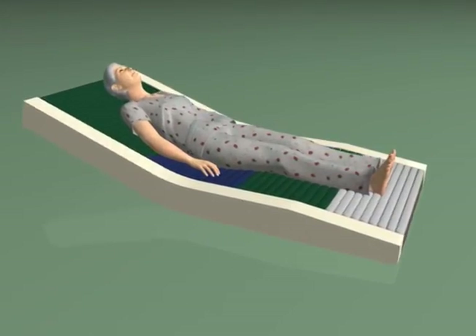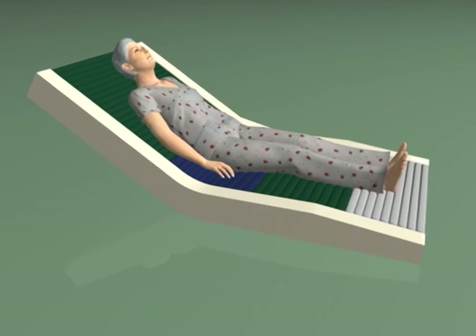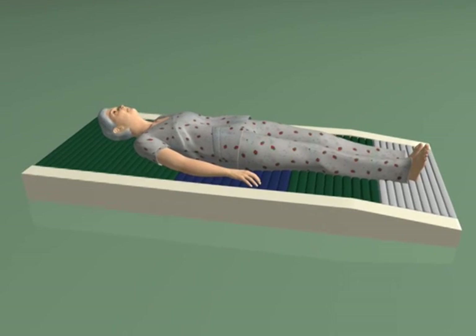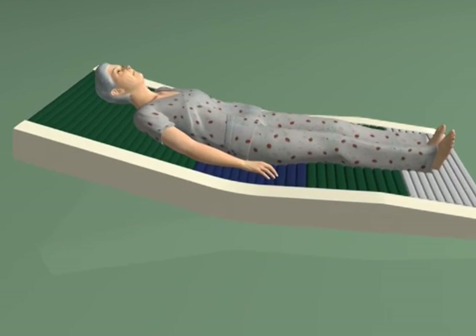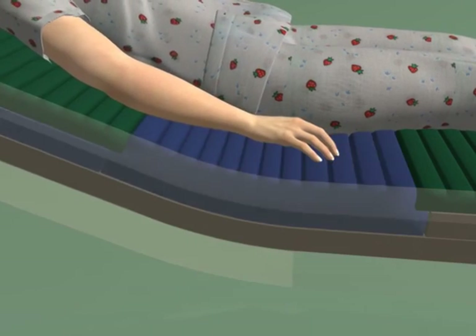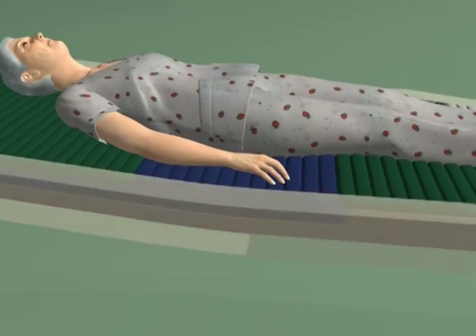not achievable with any of the foams commonly used in medical support surfaces. Repeated head-of-bed elevating and the patient's concentrated weight combine to expose the seat section to the highest level of mechanical fatigue. Ultramax distinguishes itself by offering unmatched protection from bottoming out.